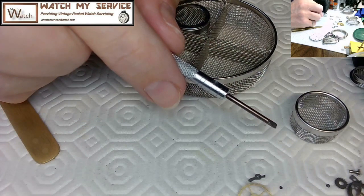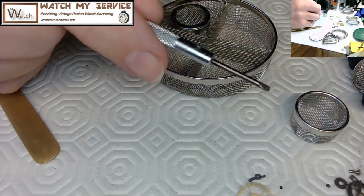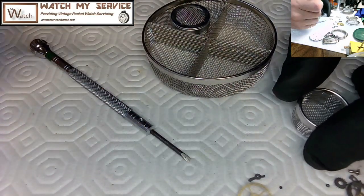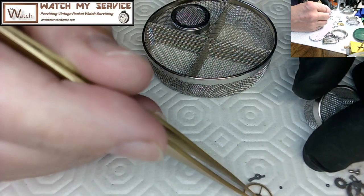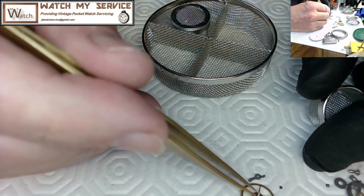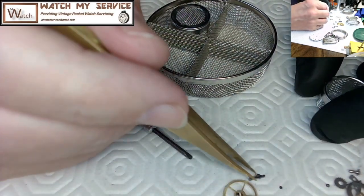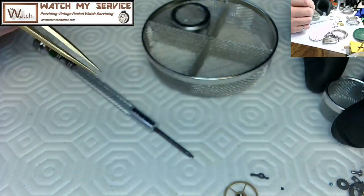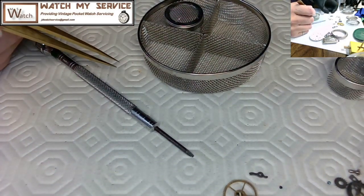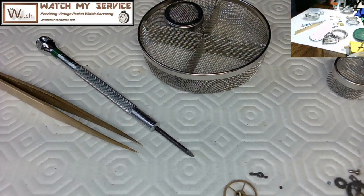I've seen old videos on YouTube of watchmakers in the old days doing pocket watch repair with no gloves at all. So it's a bit of a fallacy to think all watch companies back in the day had watchmakers wearing gloves. Again, I'm looking at the screws and parts — at this point I was concerned some screws might be missing.